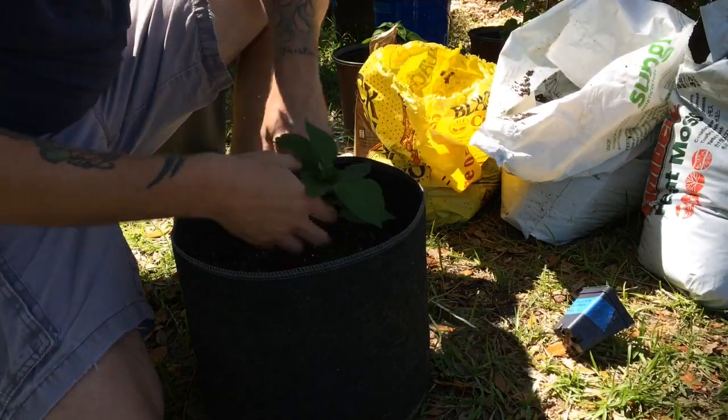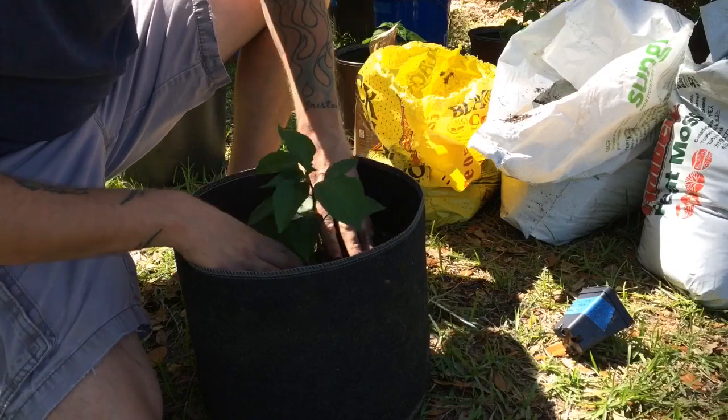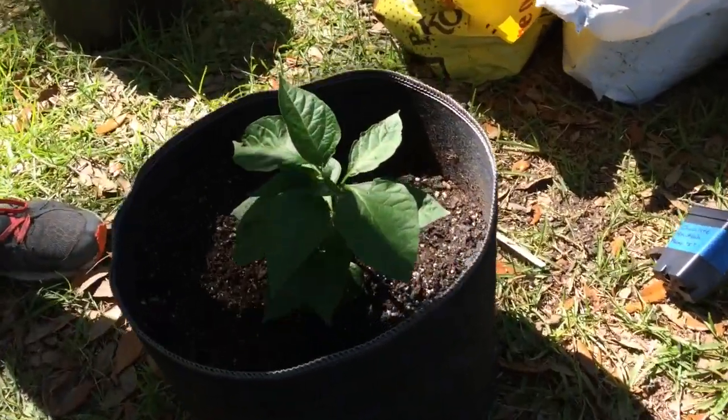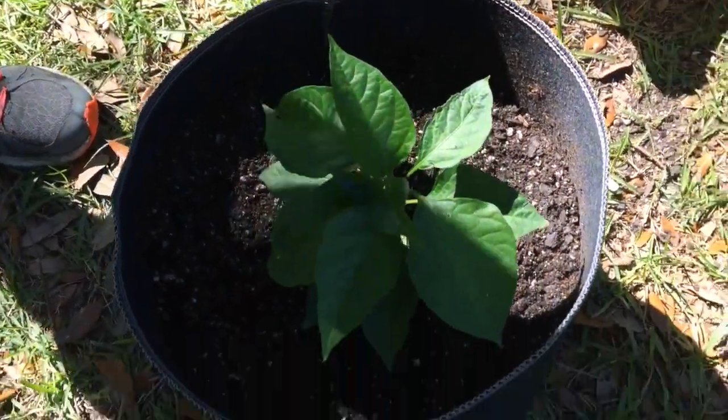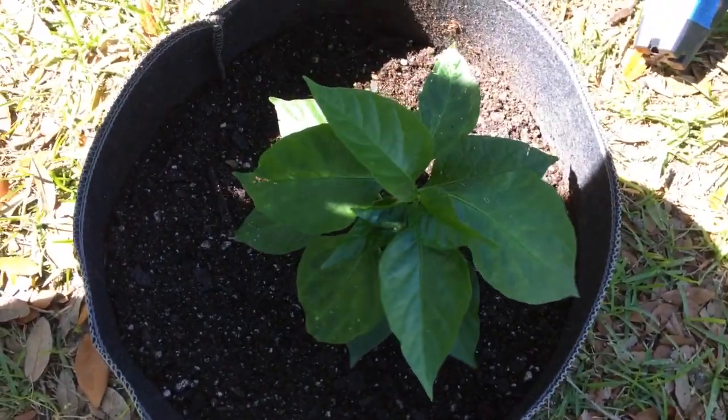Nothing's an exact science — you just kind of feel with it as you go along. And as you can see, it's looking pretty good.